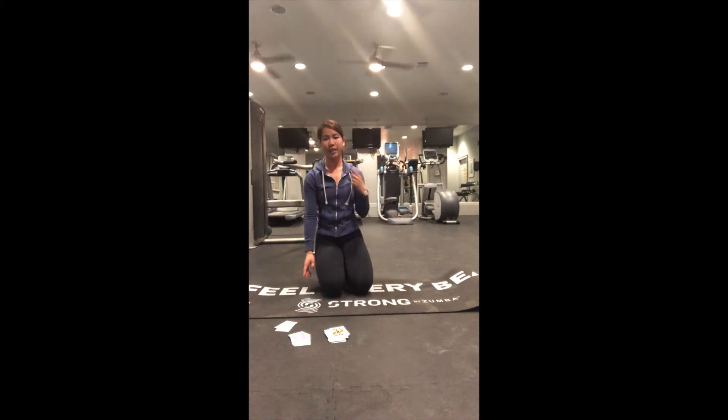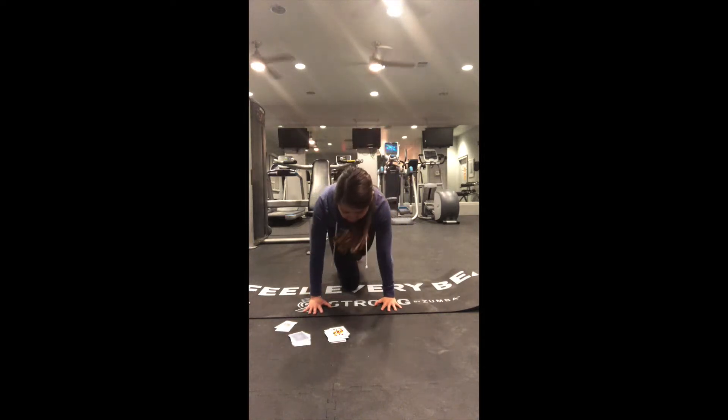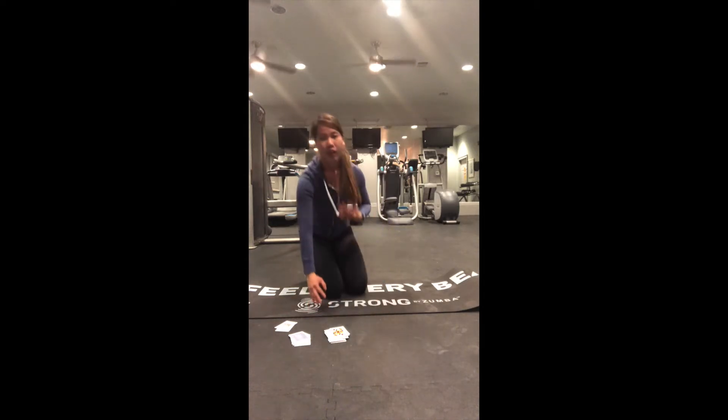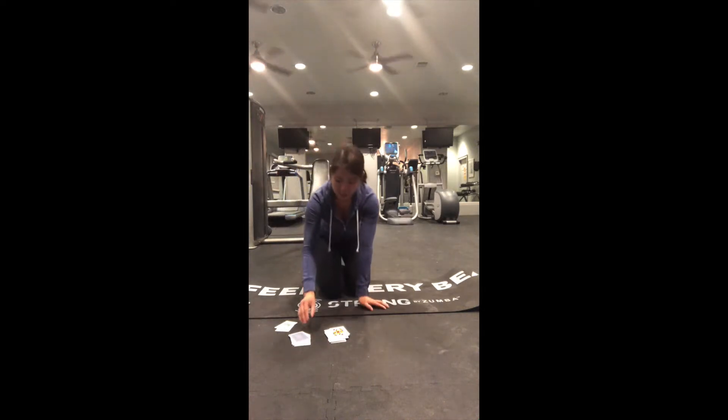Twelve knee to chest. Here we go: one, two, three, four, five, six, seven, eight, nine, ten, eleven, twelve. I don't know about you guys but I'm definitely feeling this in my core.